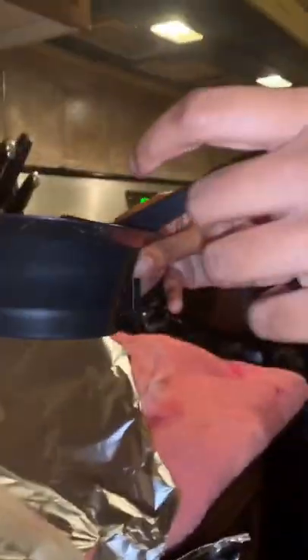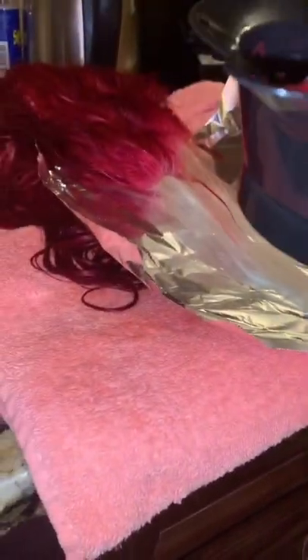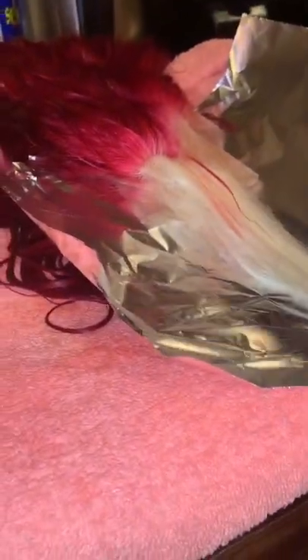Then I went ahead and got the pink blush and mixed some conditioner in it, and it came out this light. We'll see how it comes out. I don't use gloves, which I know I should — I just don't, I'm always in a rush.